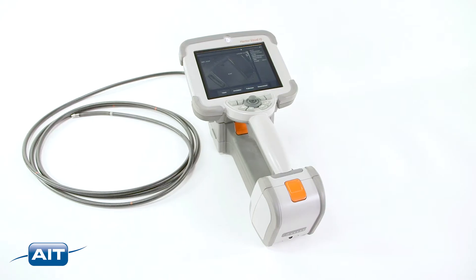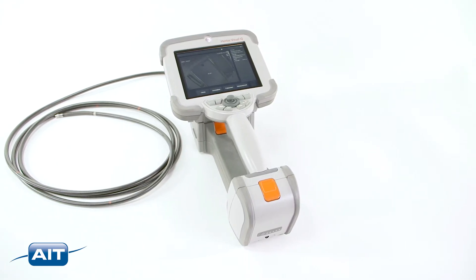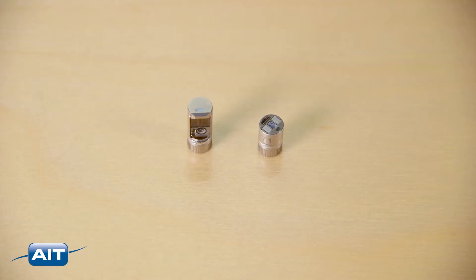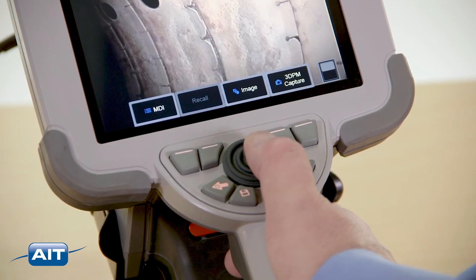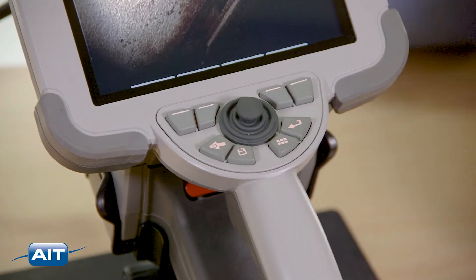To use the Mentor IQ video borescope, just remove the system from the industrial carrying case, attach the battery, and turn the system on. Select the forward or side view tip adapter for your inspection. The joystick makes fantastic all-way articulation easy. To save an image or video, just press the record button.